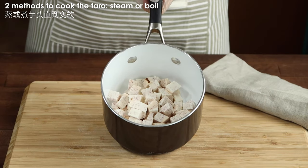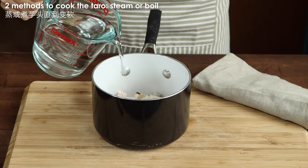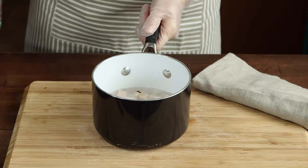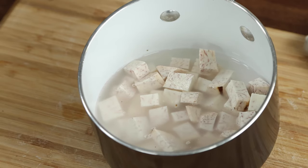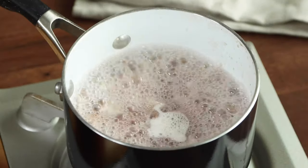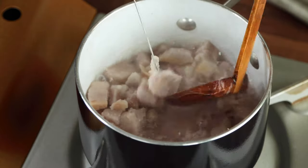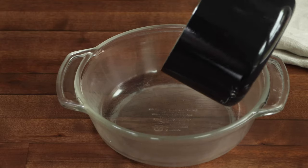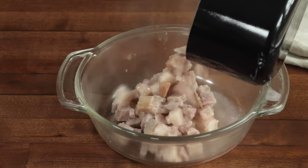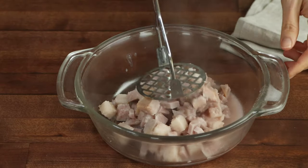You don't want to add too much water or it will dilute the taste. If you prefer to use the steam method, then don't add any water here. Instead, place the cubes on a plate and into a steamer, then steam until they are tender. For the boiling method, cook the taro over medium-high heat until the taro is soft. Transfer the cooked taro into a bowl and if you see it has too much water, drain it out, or you'll need to add more starch to the mixture.